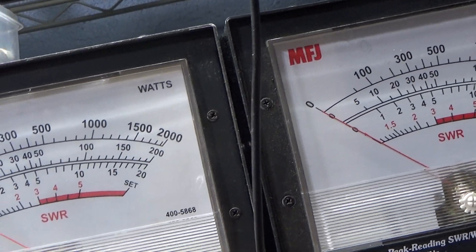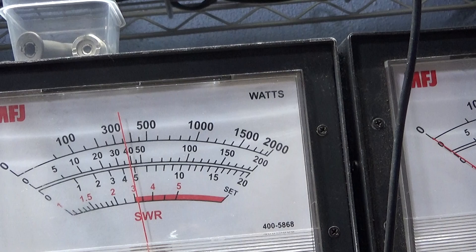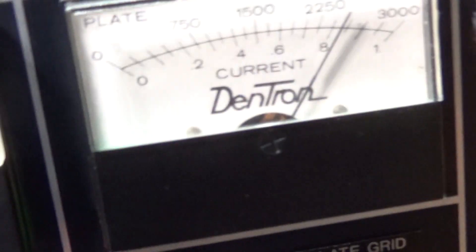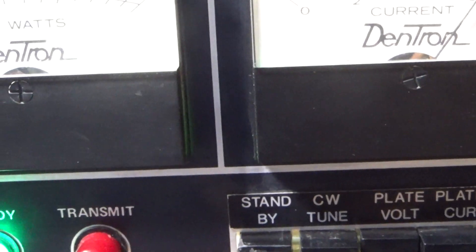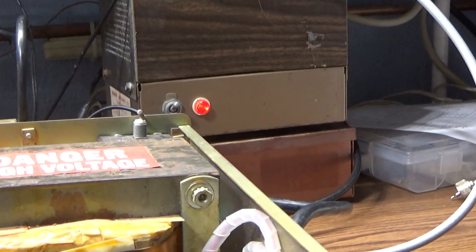Switching to the 200-watt scale. With just the driver, it's a dead key of about 8 watts, swinging to about 40. That's what we're feeding into the amp. Now keying the foot switch — you can see very little drop in the plate voltage, which makes sense given the new upgraded caps. Switching to plate current, you can see it rise just a little. The zeners are providing the bias in there.